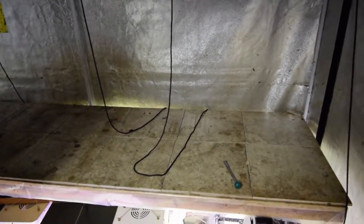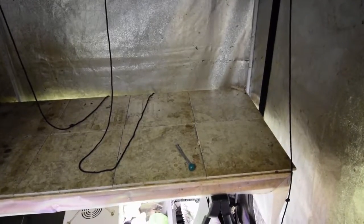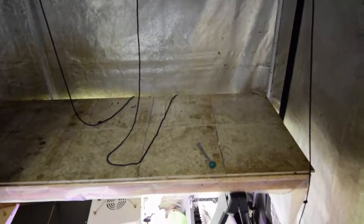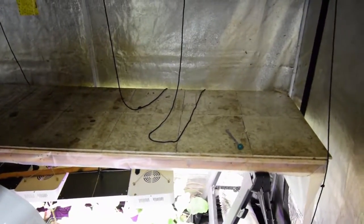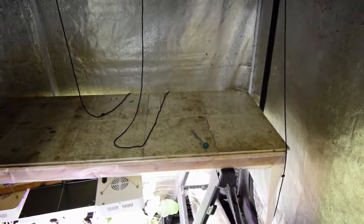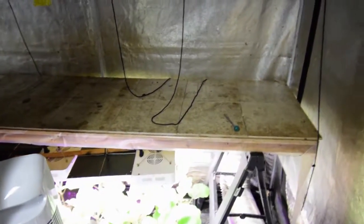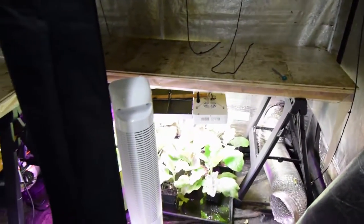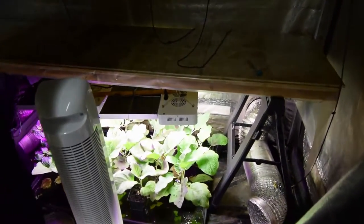I just figured I'm going to get those outside and get them acclimated to the outdoors, because we're having really nice hot weather and that simulates basically what we've been having indoors. Inside this tent it's usually in the 80s, and right now it's 80-some degrees outside and it's supposed to be in the upper low to mid 80s for many days of next week. So I wanted to get them out there and get them acclimated to the temperatures outdoors before I plant them next weekend.